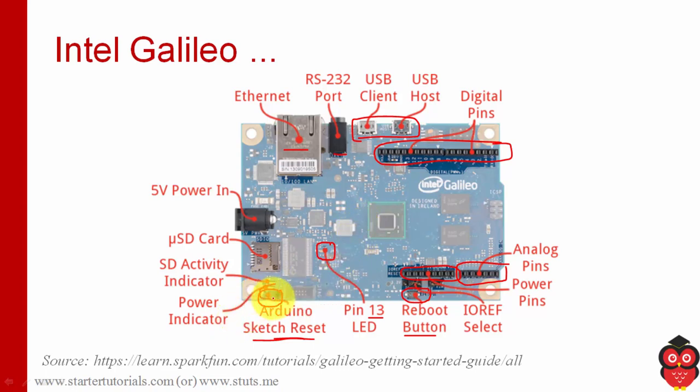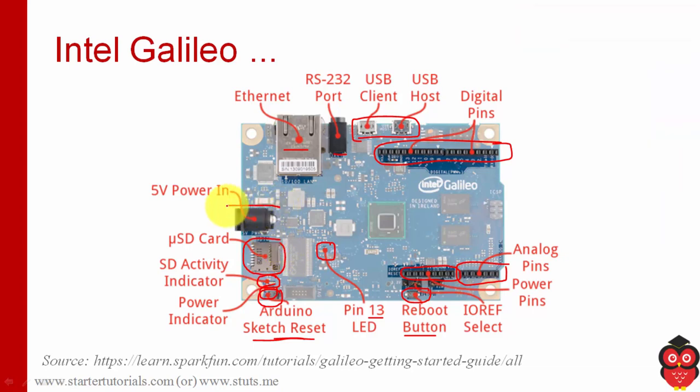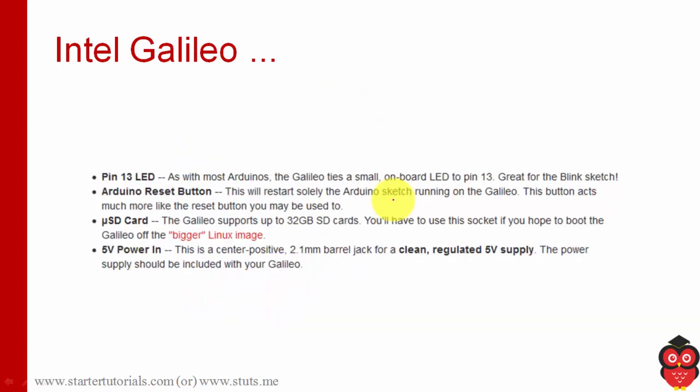We have a power indicator LED and an SD indicator LED, and here is the micro SD card slot. This is the AC power input. Although it is not labeled here, this is the microprocessor on Intel Galileo. The description of all these things is provided on screen — you can pause the video and have a look. That's it about the Intel Galileo board. Thank you.